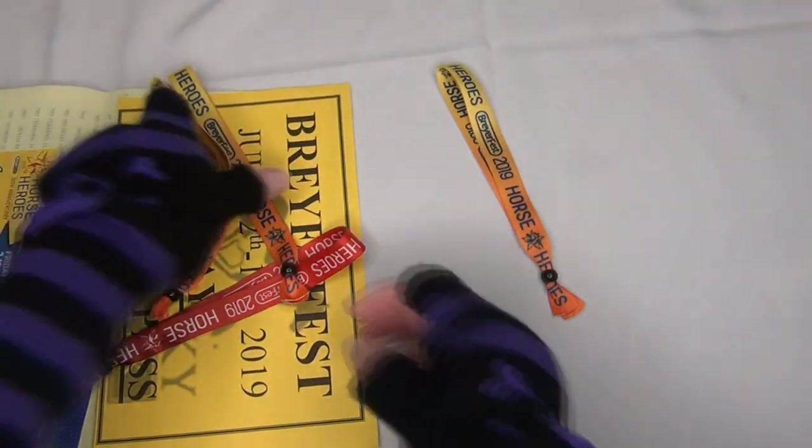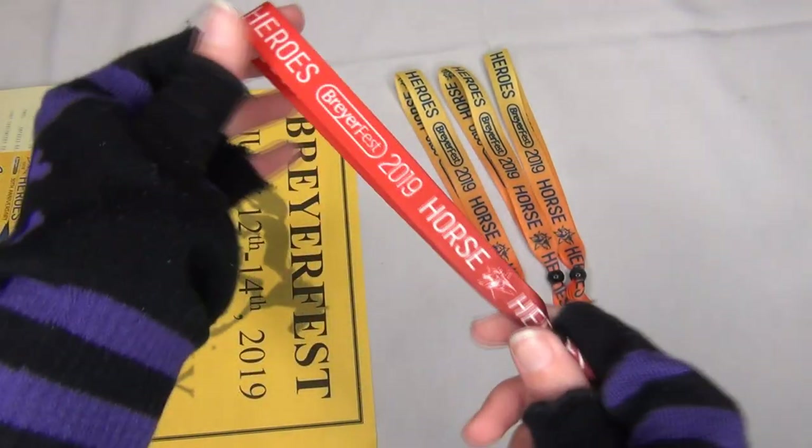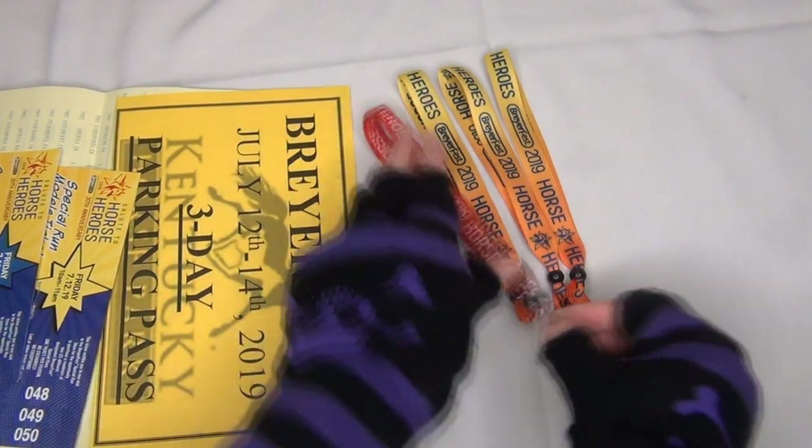So we got three adult bracelets, and then I have one child's ticket which I won't actually be using but I'll be keeping it with my Briarfest souvenirs.